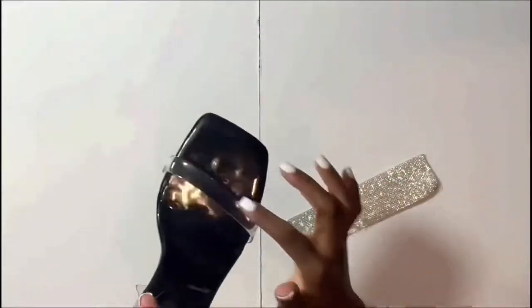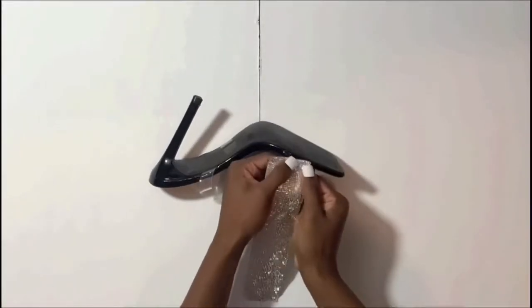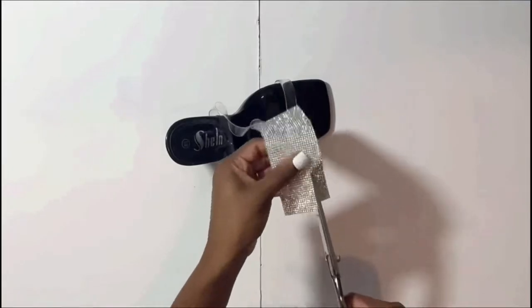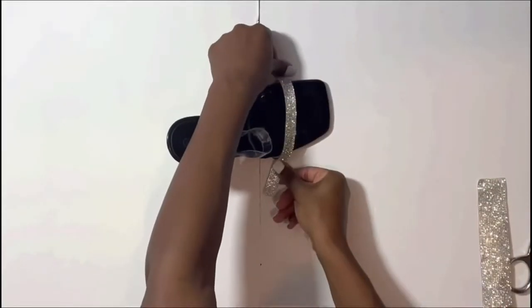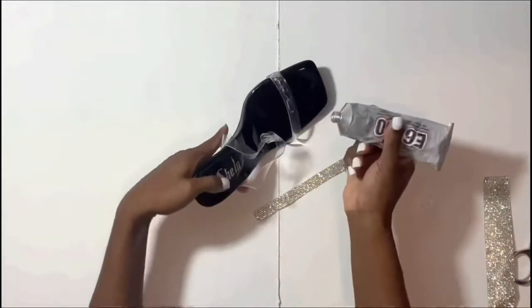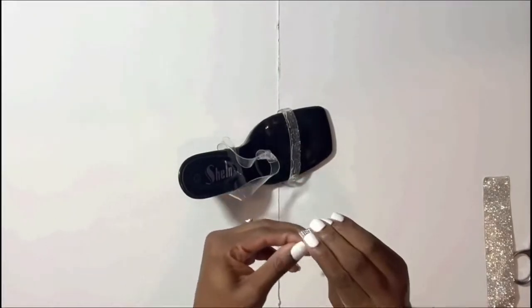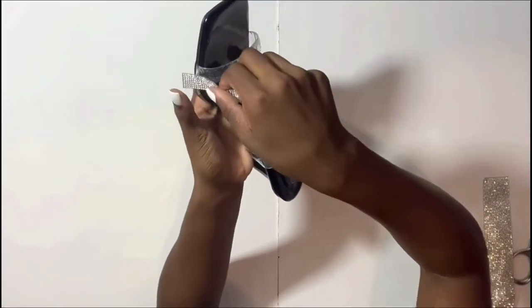Now we're going to apply the rhinestone adhesive sheet. It has a sticky back, so if you order the sticky-back version you don't have to use e6000 glue, but I wanted extra security so my rhinestones don't fall off. I'm applying a small amount of e6000 glue — don't put too much because you don't want a messy project. Then I peel the paper backing off the adhesive rhinestone sheet and place it up there neatly, gently, and slowly.